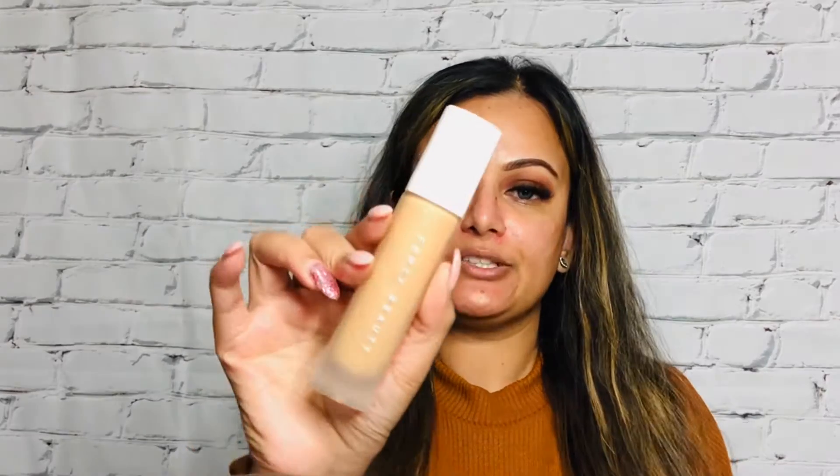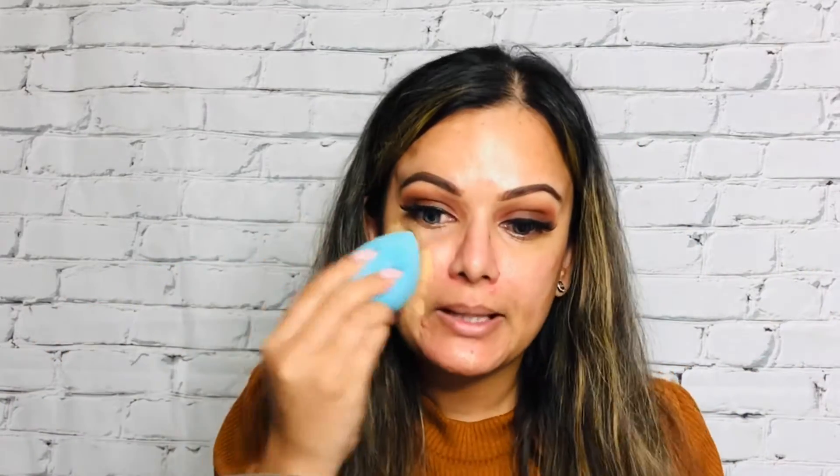Then I'm going in with the Fenty Beauty Pro Filter Foundation. Of course I'm going to shake it well before applying. I'm going to use a damp beauty blender, get some product on it, and basically dab it all over my face.